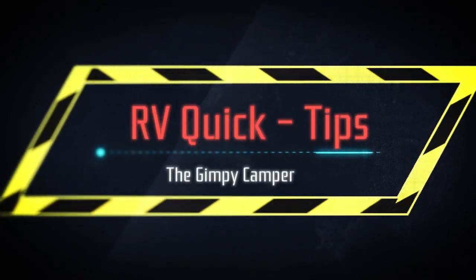Welcome to RV Quick Tips. Hey guys, it's Barrett with the Camping Camper. This week's video is about another project I decided to do on the camper — adding a 15-amp power inlet.